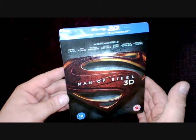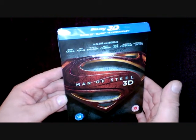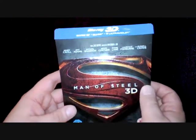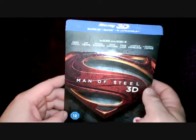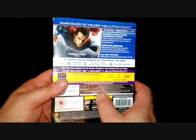Hi and welcome to the Geek Legion of Doom. This is a mini unboxing review where we have a look at Man of Steel 3D Steelbook version. This is the UK edition, so the Steelbook has a semi-matte finish and you've got the gravelly Superman symbol on the front there.